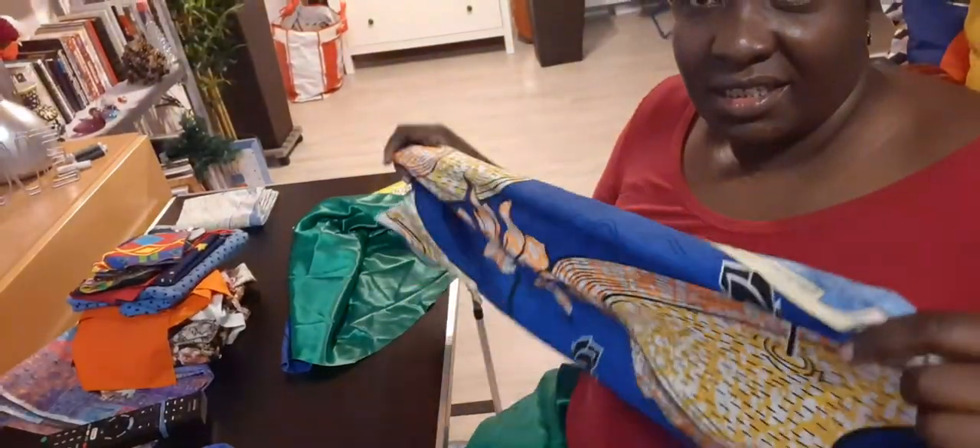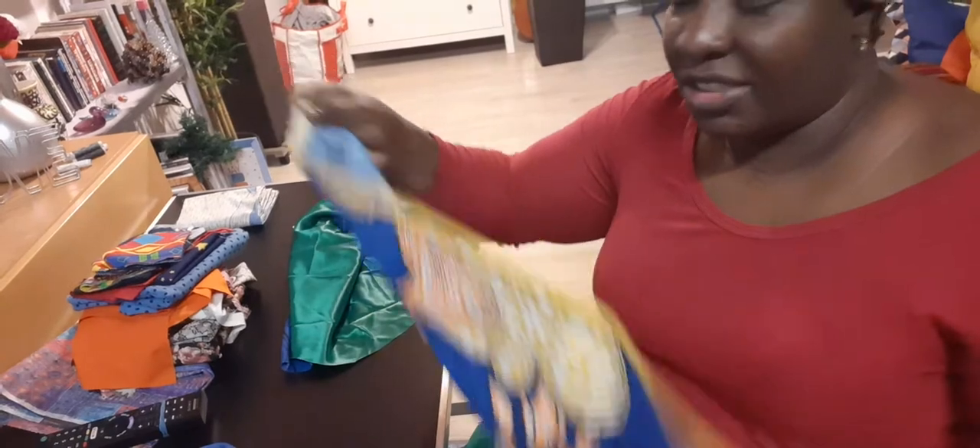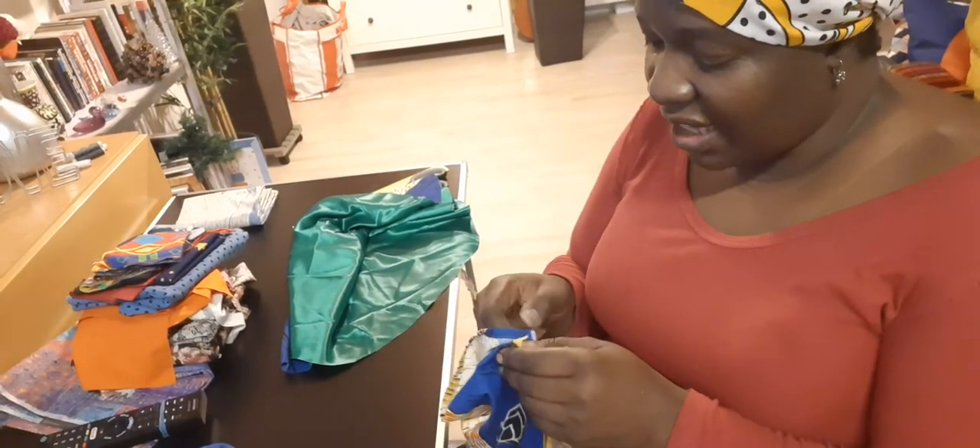I think I need to put the camera a little bit down so you can see better. You see — unfold it and sew the edges after I finish.